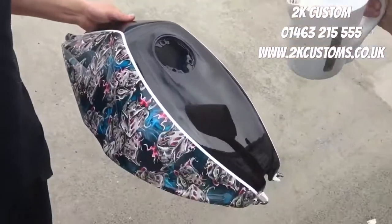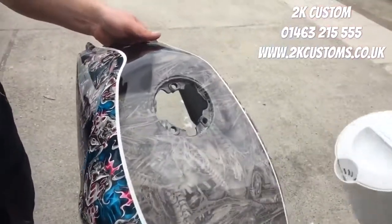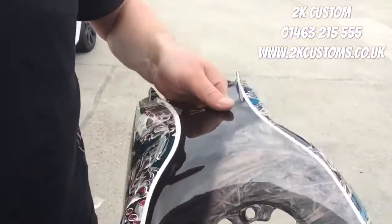We've got motorbike parts hydro dipped with a flaming dice design, and we've got something special on this tank as well — a heat powder. Let me try to show you what it looks like. Once you apply hot water, sunlight, or basically higher temperature, you get the pattern coming through. Normally it's black, which is a pretty cool effect.